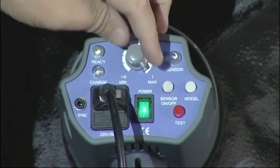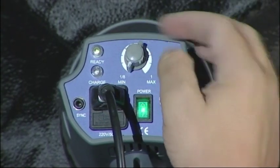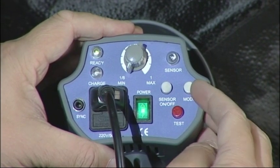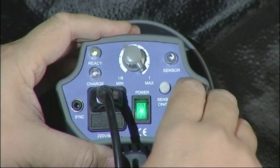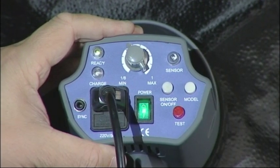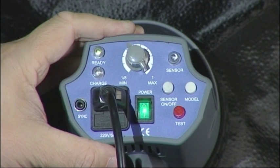This dial here controls all of the power output on this particular head. We go from full power here to one-eighth power, which is four stops. This button here controls our modelling light — press it once and we don't have any light at all, press it again and the modelling light comes on. This button here controls the sensor, which accepts infrared and also white light — more on that a little later.